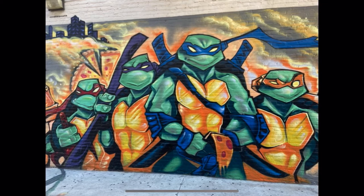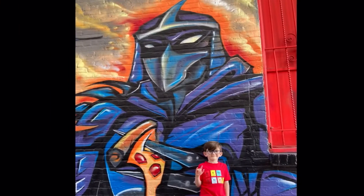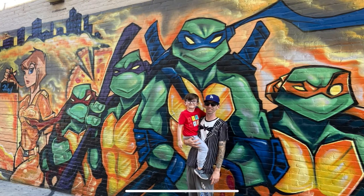Just for all the new people, we're doing a NECA Casey Jones and Foot Soldier giveaway at 100 subscribers. We're getting close — I think we're in the late 60s, but we're getting there, slow but sure. If you're not subscribed already, go ahead and subscribe and hit that bell. If there are any other murals I should check out, let me know down in the comments. Deuces!